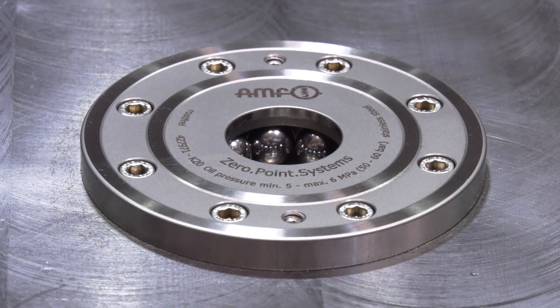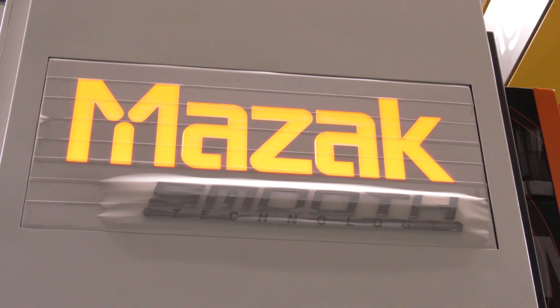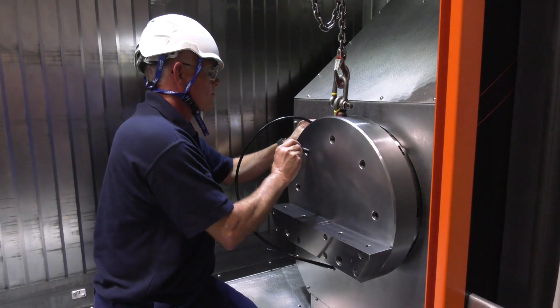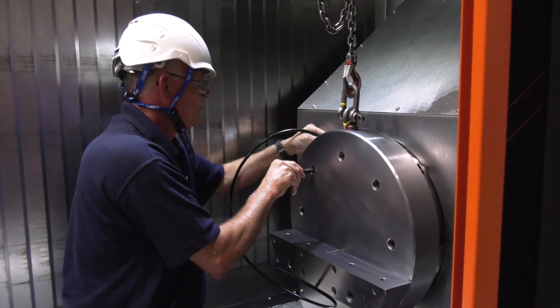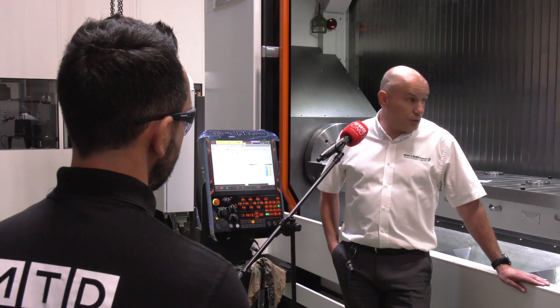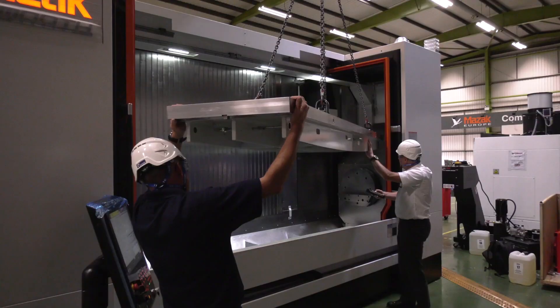In this case we decided to use AMF zero point pots, and it was a design and manufacture with us working alongside Mazak — not for Mazak this time, as we quite often do. Both ourselves and Mazak are quite used to working together as a team to provide a solution for the customer, and we went on to manufacture the end product which is here on the machine now.